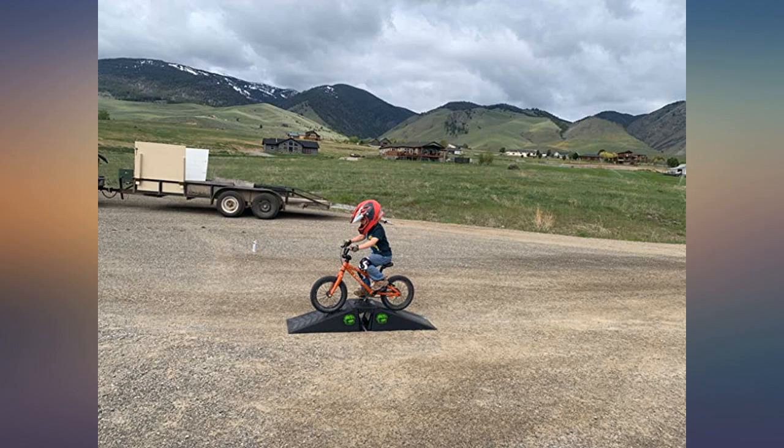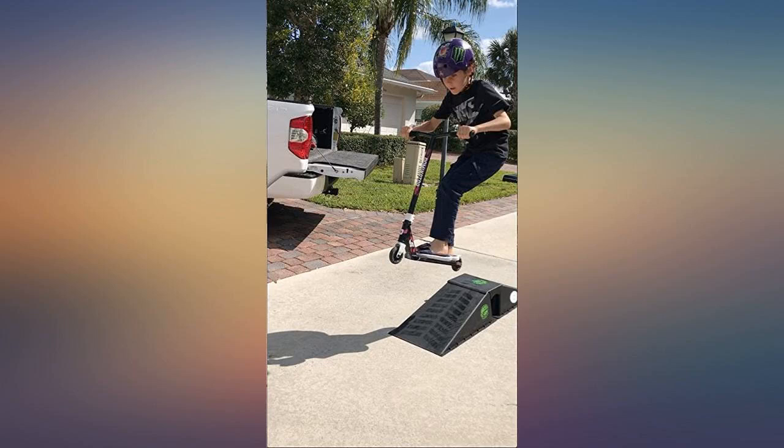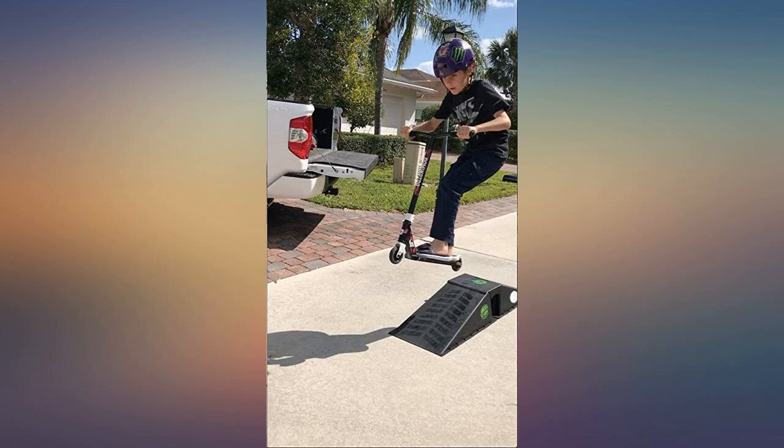We opened it today and the kids played on it for hours. The little guys — 3 and 5 — love riding over it, and the 8 year old did progressively bigger gap jumps. Easy to take apart and put together, and my 5 year old could move it around fully assembled by himself.